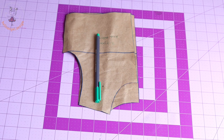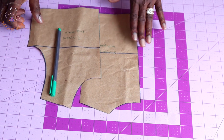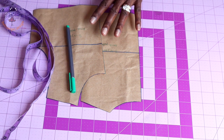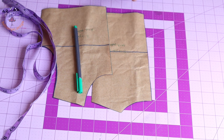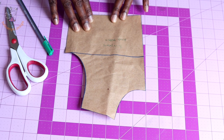First thing you have to do: grab your basic pattern paper. This is my basic pattern paper for a three to four year old child — this is the front and this is the back. I have my pen, my measuring tape, and my scissors. We are going to adjust the pattern paper before we start making the dress. This is the front of my basic pattern paper.